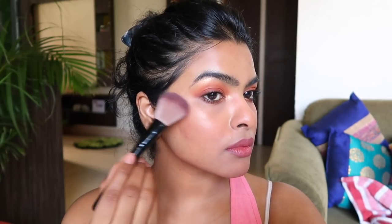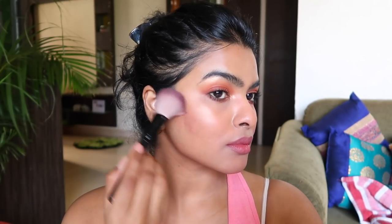Then I used highlighter on my face — after so long I am using highlighter again. I had not used it because I had texture on my face, but now it has reduced. I am using a golden highlighter from this face palette by Makeup Revolution, applying it on the highest points of my face: my cheekbones, the bridge of my nose, the tip of my nose, and my chin.